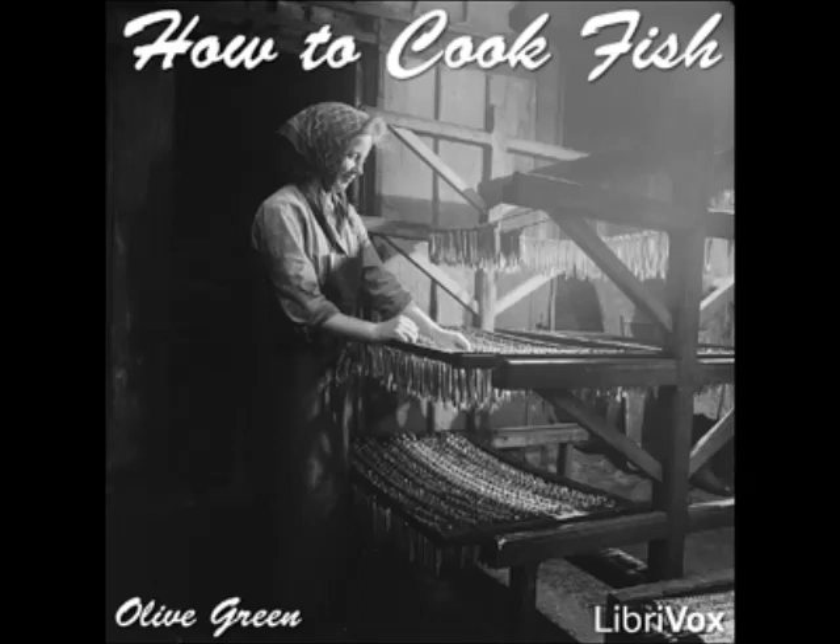Salmon Cutlets en Papillotes: butter large sheets of white paper, sprinkle with crumbs, and fold tightly over small cutlets of salmon. Broil carefully over a slow fire, serve in the papers. Salmon Cutlets with Caper Sauce: marinate for two hours slices of salmon in oil with minced parsley and onion. Dip large pieces of paper in oil and wrap carefully around each slice, fastening firmly. Broil carefully and serve with cream sauce to which capers have been added.